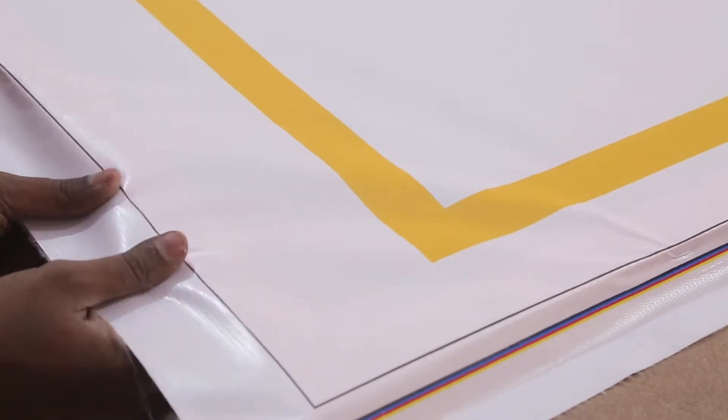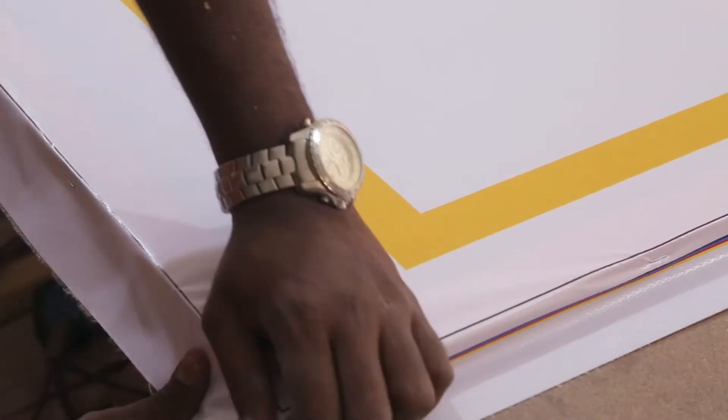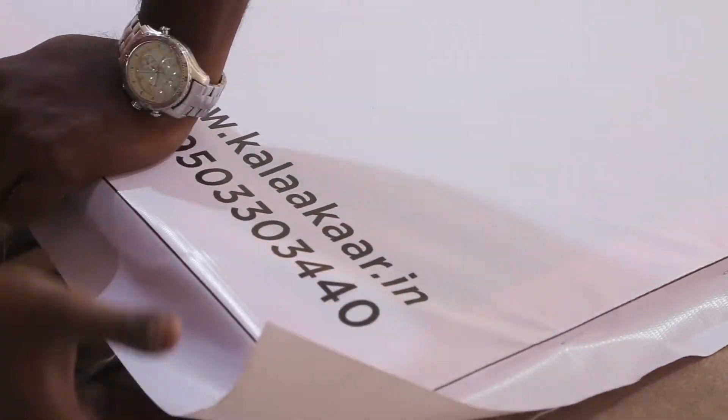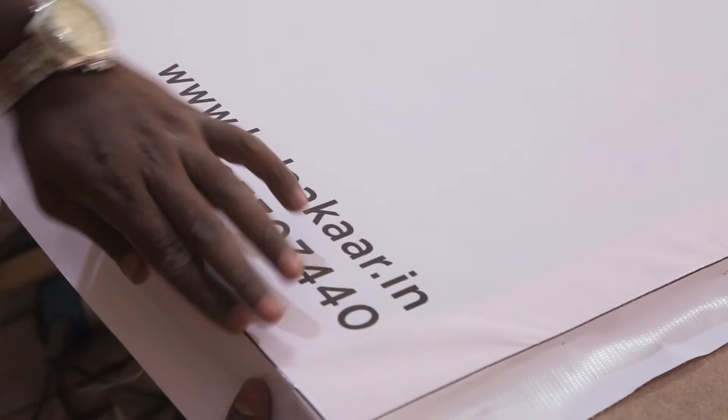Once you get the hang of it, you can see things go pretty fast. I followed this black line to align the design to the frame. Remember to always stretch the material with full strength and then staple — it will iron out the wrinkles.